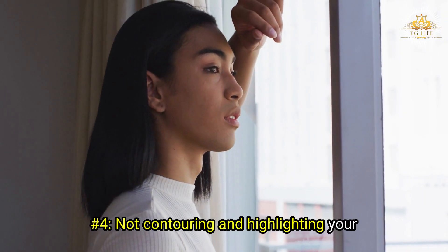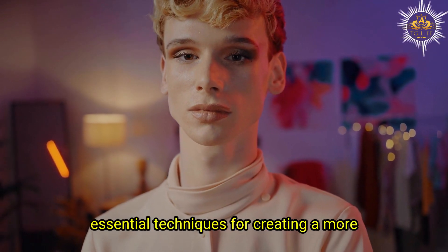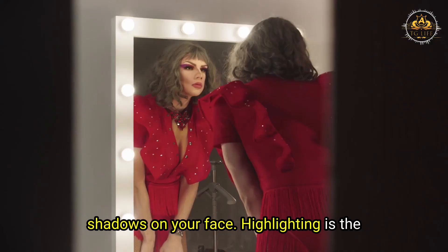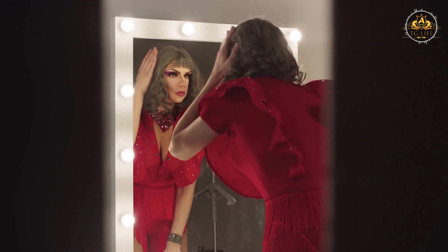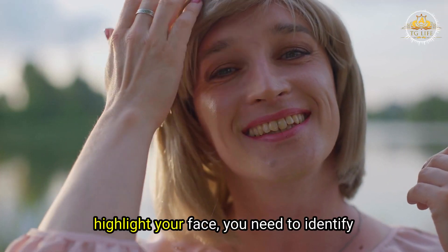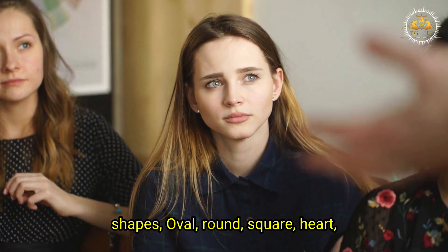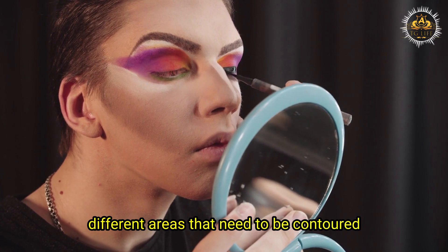Mistake number four: not contouring and highlighting your face. Contouring and highlighting are essential techniques for creating a more feminine face shape and enhancing your features. Contouring uses a darker shade of makeup to create shadows, while highlighting uses a lighter shade to create light and lift. Together, they help you sculpt and define your face. To contour and highlight, identify your face shape — there are six basic shapes: oval, round, square, heart, diamond, and oblong — and apply the makeup accordingly, as each shape has different areas that need to be addressed.